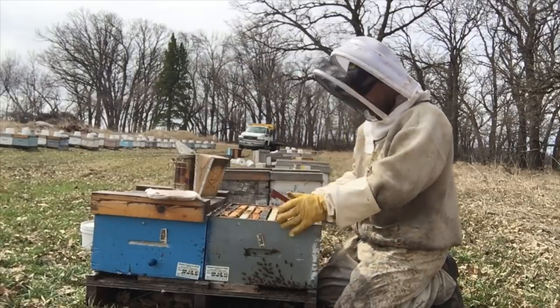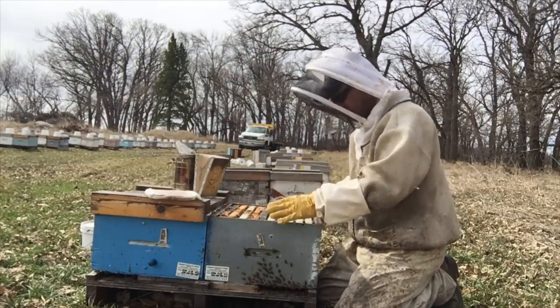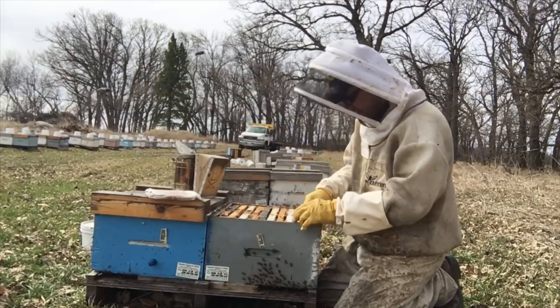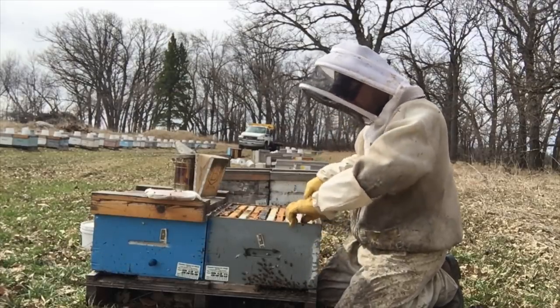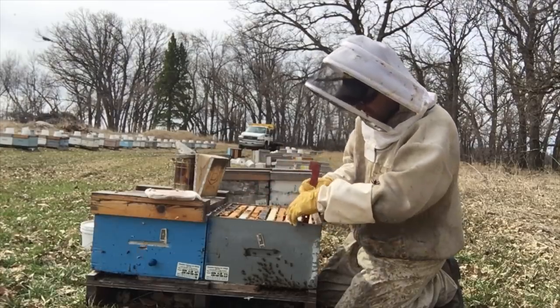As I'm working through the hives, I come across this unit that is obviously queenless. As soon as I open them up, I can hear this hum — a queenless hum.